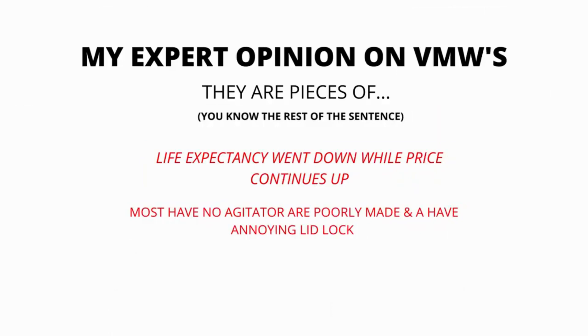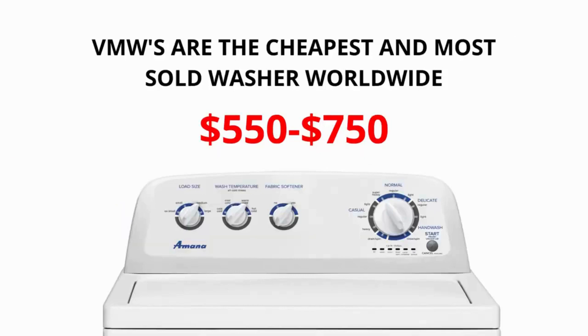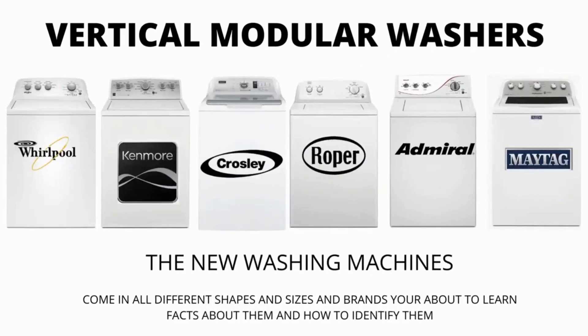In my expert opinion, VMWs are pieces of junk. Most have no agitator, are poorly made, and have an annoying lid lock. Their life expectancy has gone down to 3-5 years from 30-40 years, while their price continues to go up. If you are considering buying a new washer, I would advise you to purchase the vertical modular washer and the 5-year warranty add-on. I guarantee you will wish you did if you don't.